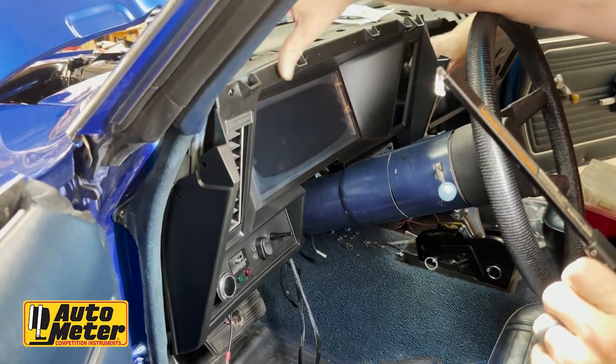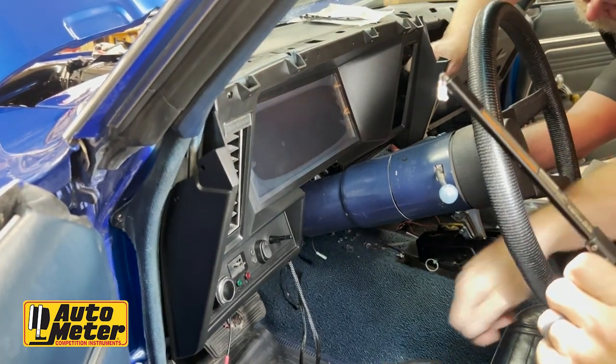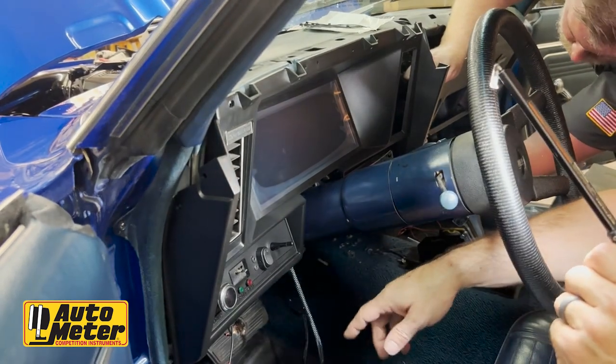We're going to get a couple of screws started up top, then I'll be laying under the dash making the aftermarket connections.